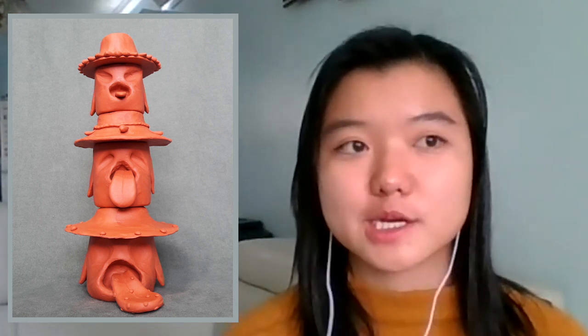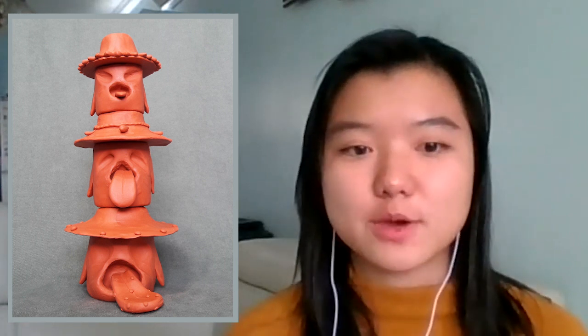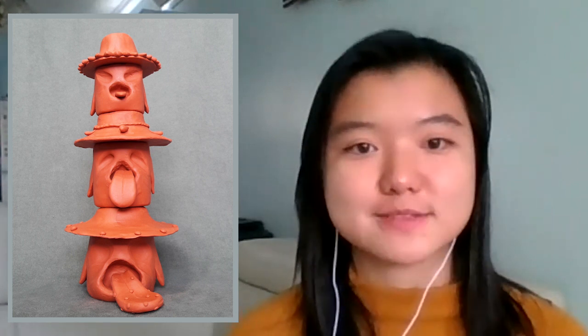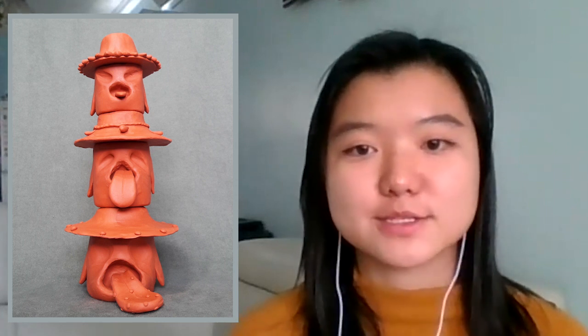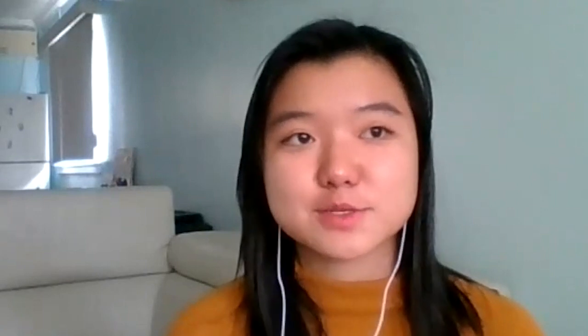My process for how I made Triplets was I just sketched it out first with a basic idea of what I wanted these figures to be, and then I sat down at my table and got to work, using cheap tools from Michael's and an X-Acto knife. It just goes to show that you don't really need anything expensive or fancy to make art — you just really need your imagination.